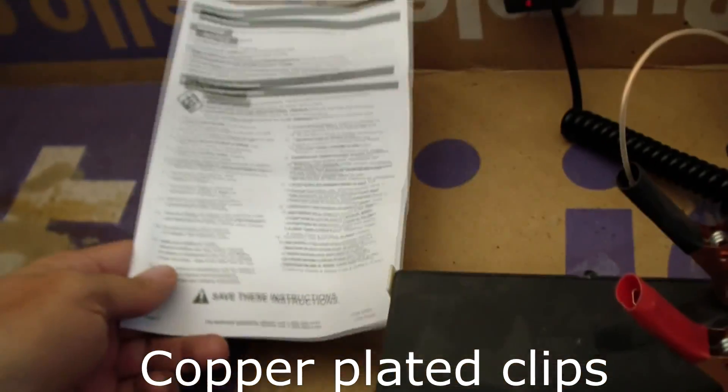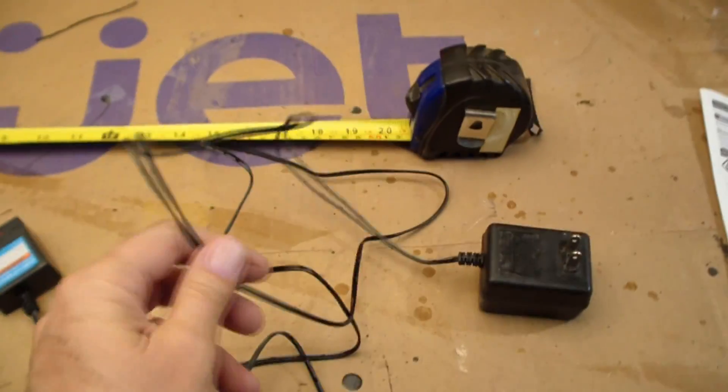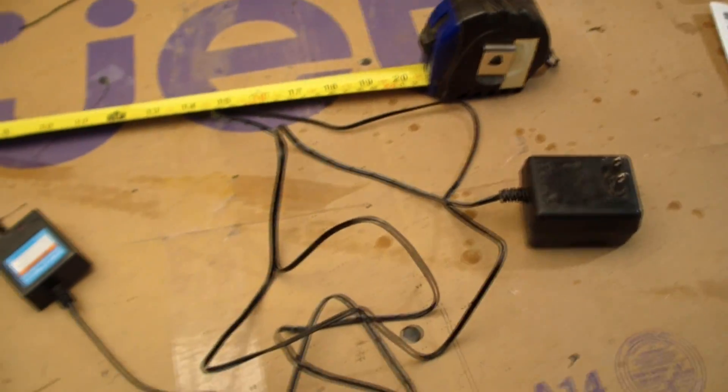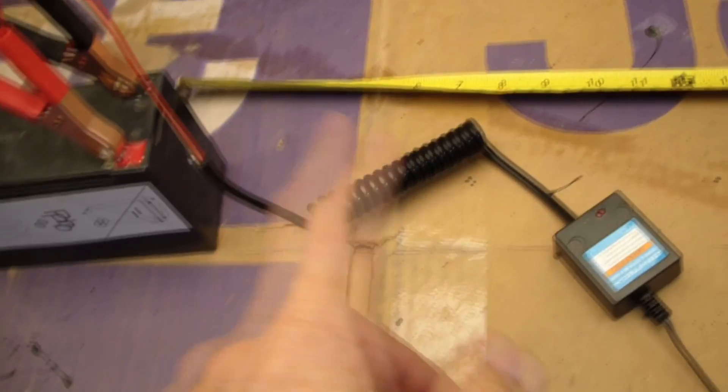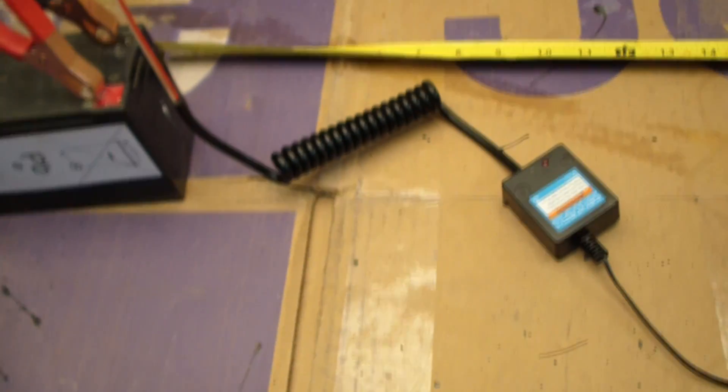It comes with some instructions that don't really say anything. I measured the cord — this small cord is about six feet long, and then we've got about 18 inches here, and I think this thing may be stretched out to two feet if you really want to stretch it out.